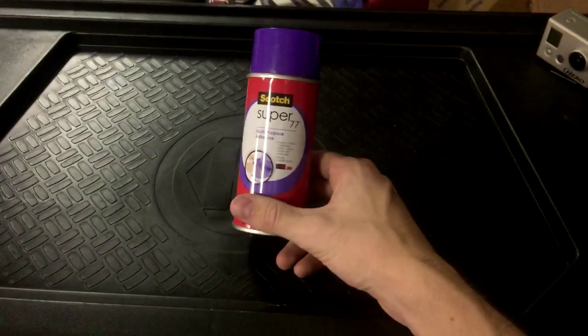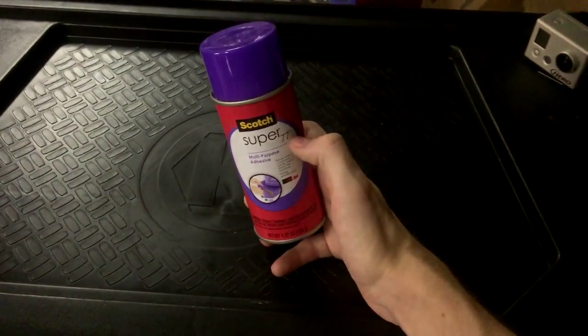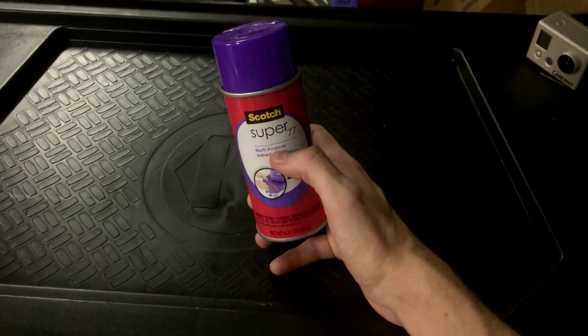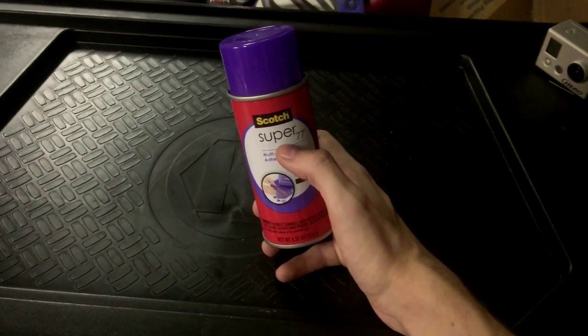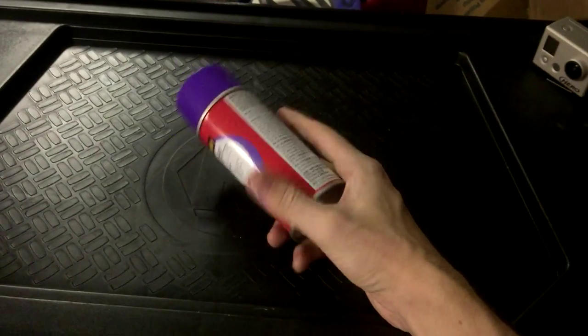All you'll be needing today is your go-to fabric adhesive. I'm using this 3M Super 77 — it seems to be pretty well rated on forums and everyone I talked to says they use this, so I'm gonna give it a try. I've never used it before myself, but we'll see.